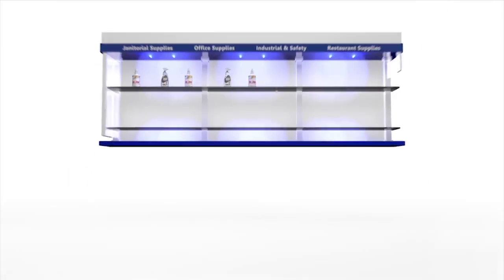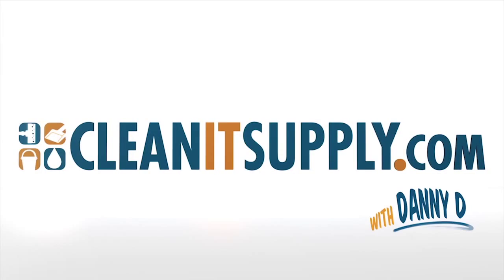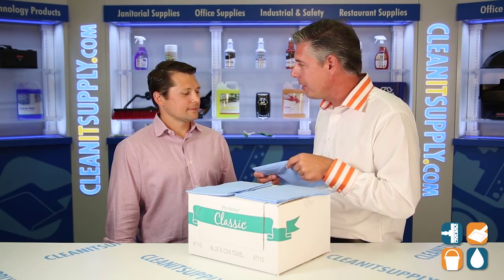Hey, this is Danny D with CleanIt TV and welcome to the MDI 97110 Food Service Econ Towel, available at CleanItSupply.com. Here we have the Econ Food Service Towel from MDI and special guest Renz from MDI to tell us all about it. Renz, welcome to CleanIt TV — tell us what these bad boys are all about.